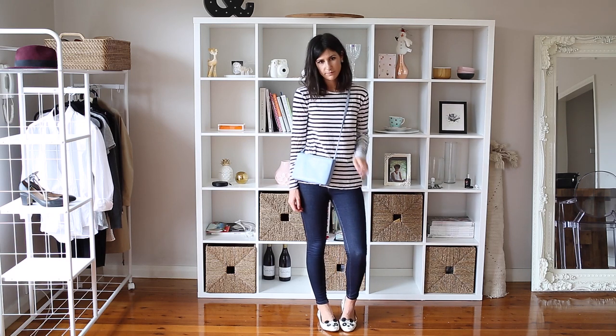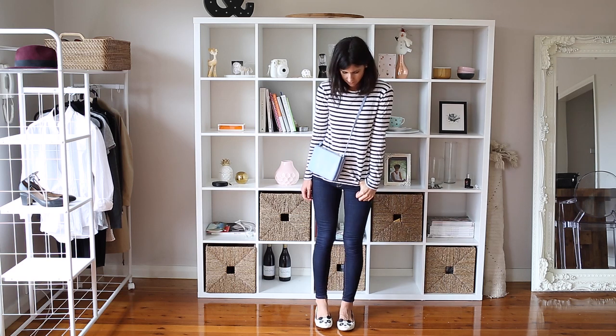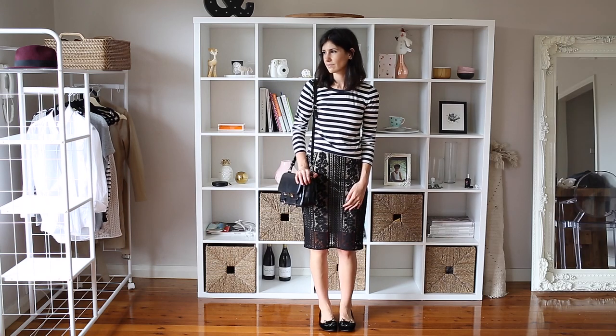If you want to really go all out and do that nautical look, then you can pair in a few red accessories, go for some white denim shorts and really amp up the look.